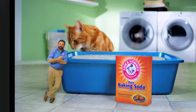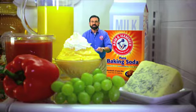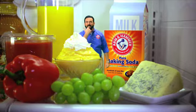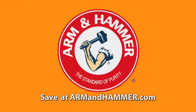It absorbs and eliminates odors down here, in the freezer, and right here. A new box keeps your fridge smelling fresh and your food tasting fresher longer. I'm Billy Mays with big savings at ArmandHammer.com.